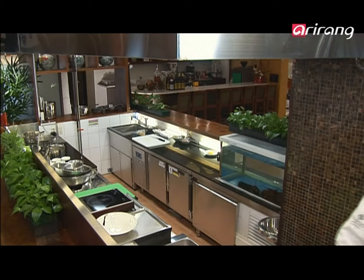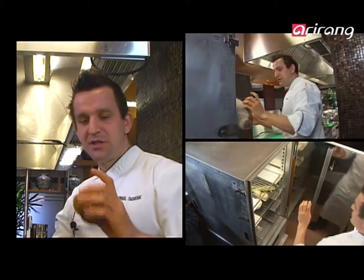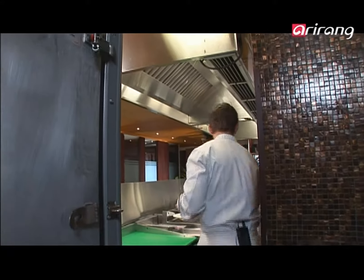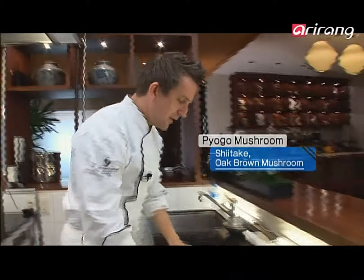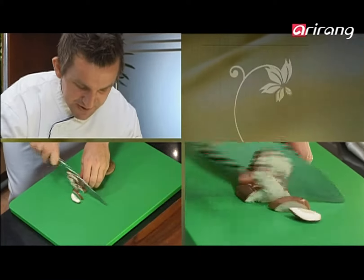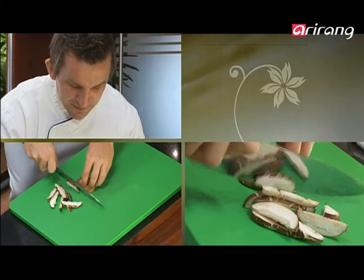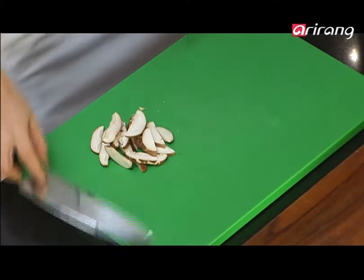I'm going to pre-prepare the last ingredient for cutting — let's go to the fridge. We've got mushrooms. I've got the pyogo mushrooms — these are fresh, beautiful pyogo mushrooms. It's a very mild aroma when they're not cooked. Also known as shiitake. I'm going to slice these — not thinly, just roughly slice them. And this will be the fourth step to our stock.